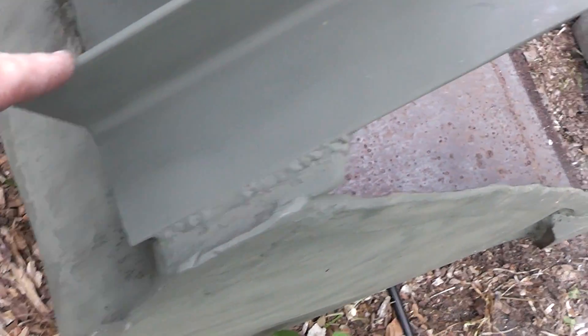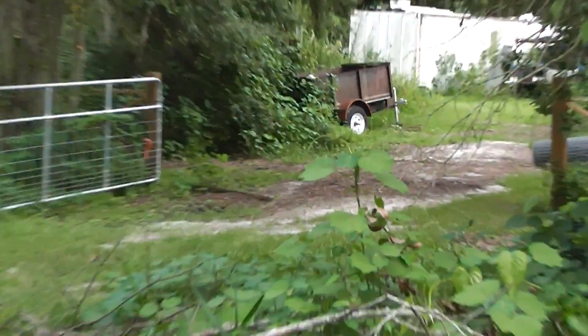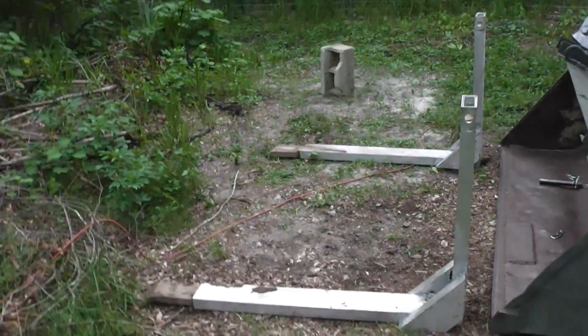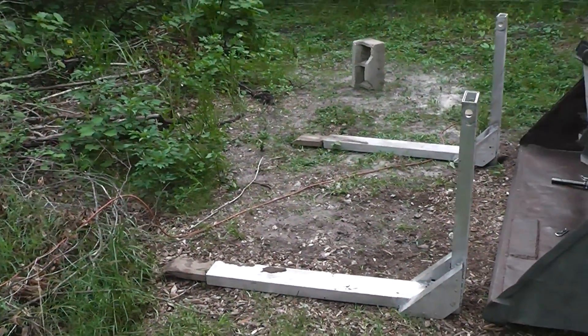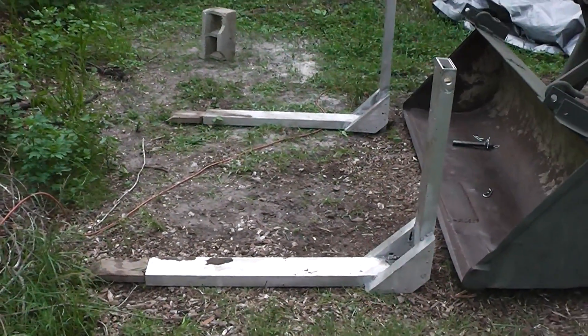Less than ten dollars is what it cost. These pieces are three-inch angle iron by three-sixteenths that were left over from the dump trailer project. I had a lot of people tell me that aluminum just wouldn't do it, but I've been told my whole life that I couldn't do things that I was able to do. Don't ever let anybody tell you that you can't do something. Homestead Prepper out.